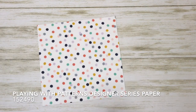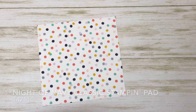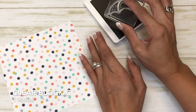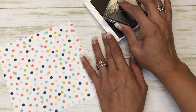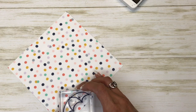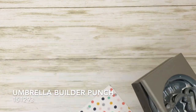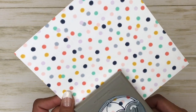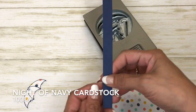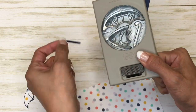I have this designer series paper called Playing with Patterns and it's six by six. I'm going to come in with my Knight Navy, and I have the umbrella mounted on clear block C — sorry about that. I'll come in with my coordinating punch, and I have a piece of Knight Navy — just a strip I had left over — for the little handle.